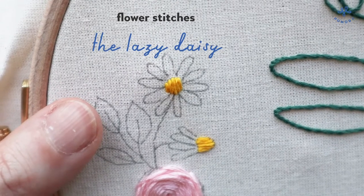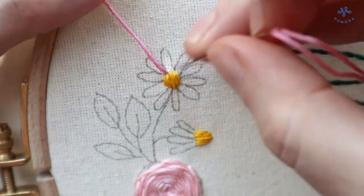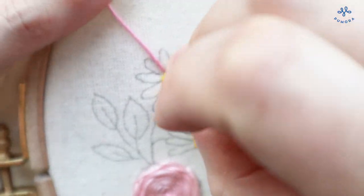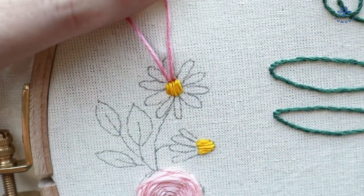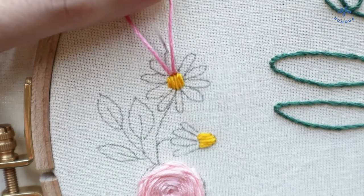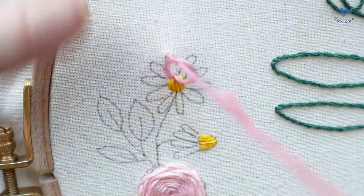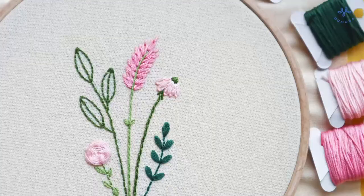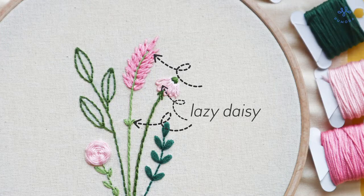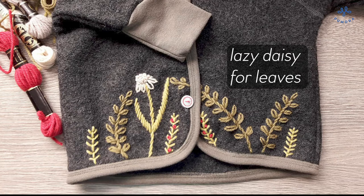The lazy daisy is a very versatile flower stitch. It is worked similar to the chain stitch. Stitch up from under the fabric, then stitch down in the same place. The thread creates a loop which you let lay on the fabric. Bring the needle up a stitch length further — the needle must go through the loop. Pull the thread tight, and to fixate the loop, make a short stitch over it. Repeat these steps and complete the circle. The lazy daisy works great for flowers with smaller oblong petals like daisies, windflowers, or yarrow, and you can use it for leaves too.